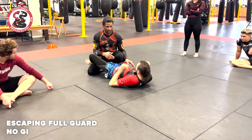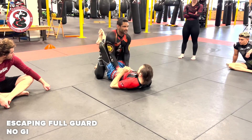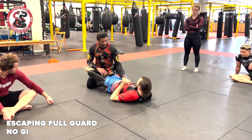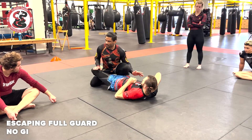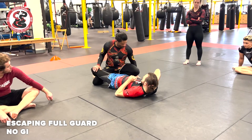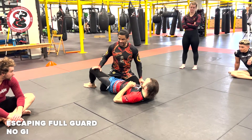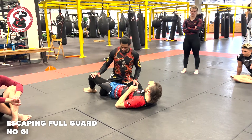A lot of times when I open somebody's guard, as soon as I open it, as soon as that goes and I have space — my knee right there comes up. Once my knee's up, he can't close the guard. So as soon as my knee comes up and I put it on the floor, I'm really laying on his leg while I'm spreading him out.